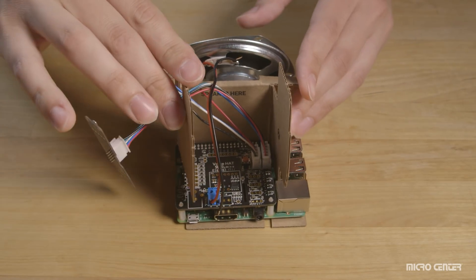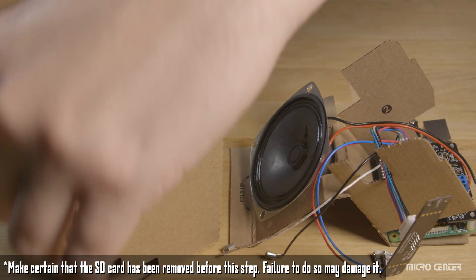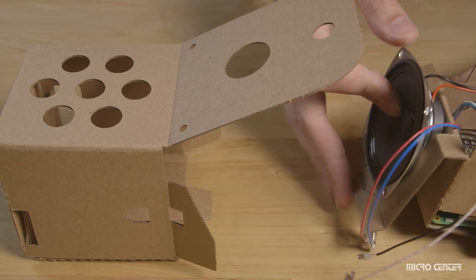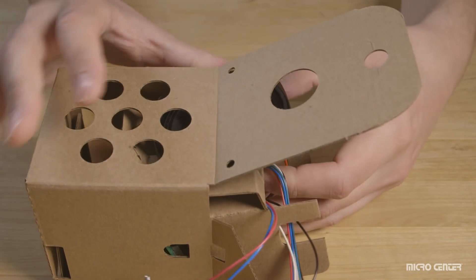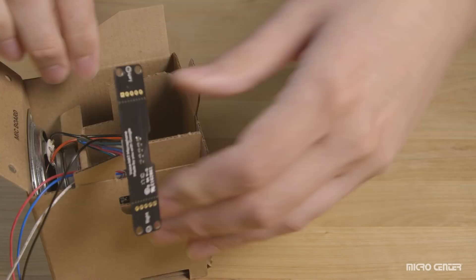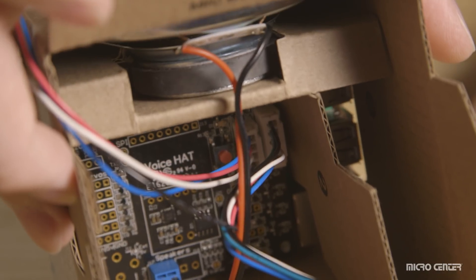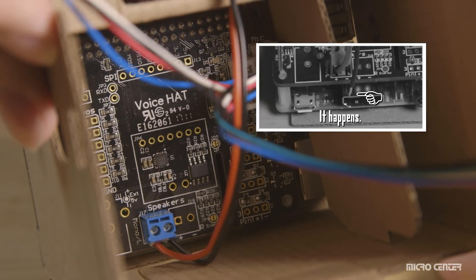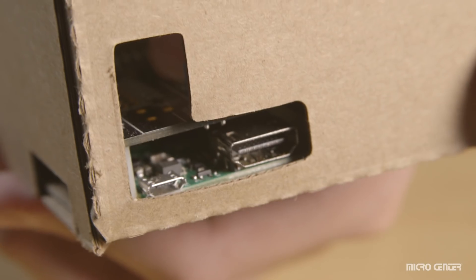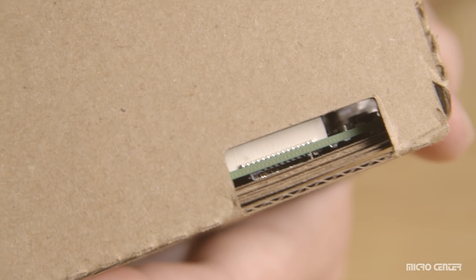You are now ready to insert everything into the box. Fold anything in the way out of the way, and ensure the speaker lines up with the side of the box that has seven holes. As you put it all in, watch that you don't snag any cables. Once everything is in flush along the top, double-check your wiring — especially the speaker wires, which may have come loose. Also check that the speaker is centered and that you have access to all your ports: USB, HDMI, the power connector, and the microSD slot on the underside of the Raspberry Pi.